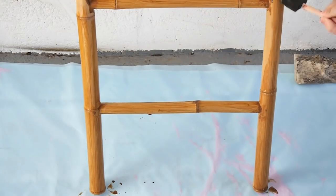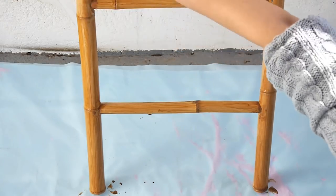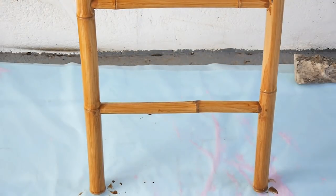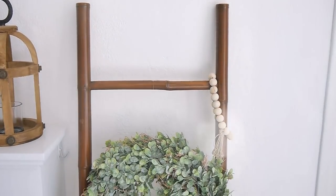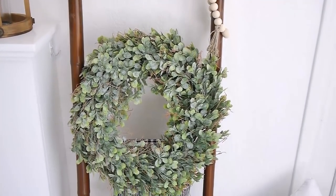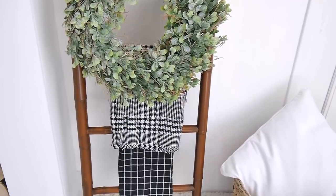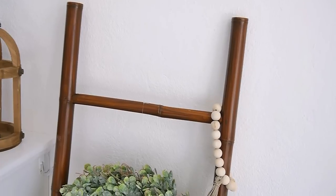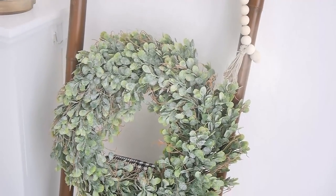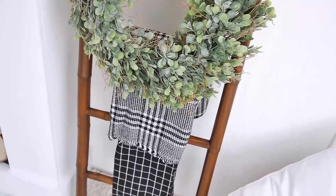I wanted to camouflage the fact that it was made from bamboo because it doesn't really suit the farmhouse style, so I just decided to stain it a little darker. I love how the ladder turned out — I like it so much better now that it's a little bit darker, and obviously you can change the decor on your ladder, the blankets and accessories to match each season. I was actually debating adding some jute cord to the edges of the ladder where the horizontal and vertical pieces meet, so let me know down in the comments if you think that's a good idea.